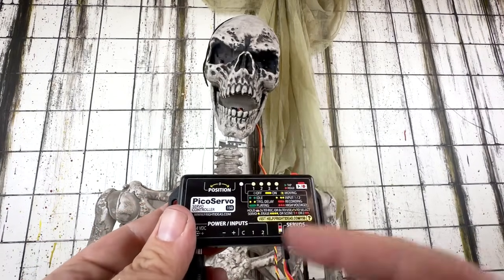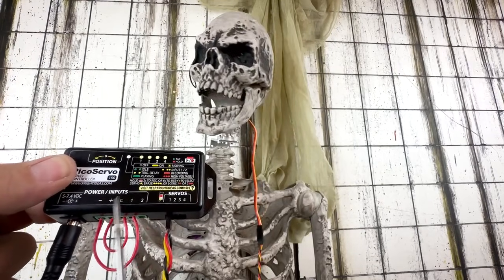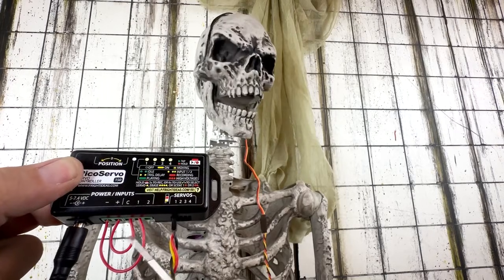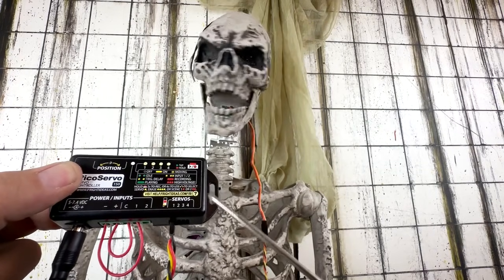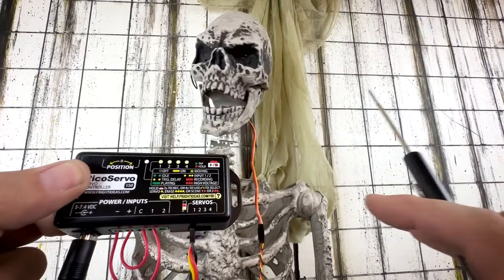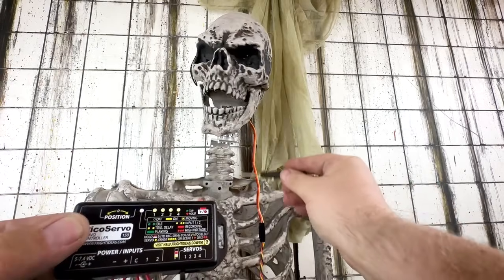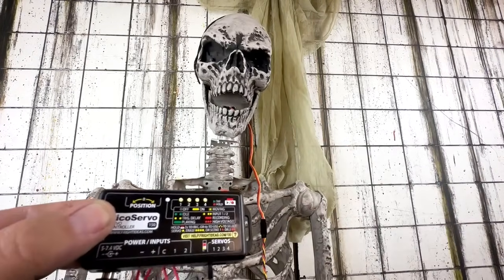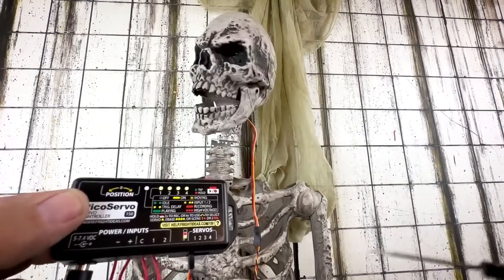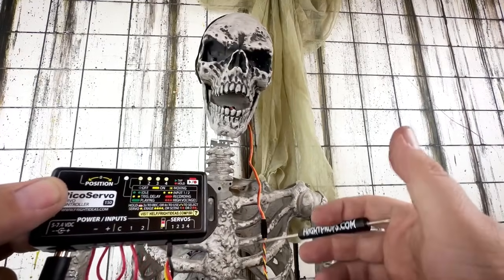Let's wire up a looped trigger so I can show you how that works. I've installed wires to the controller to loop the trigger input — a jumper wire going from plus to C, and another from negative to one. This constantly triggers input one, so the show recorded for input one just plays over and over on repeat. My goal is to use this same skeleton and install a bunch of our servo kits on it to make a fully animated servo-driven skeleton as a finished product. We'll also use some reinforcement material to make sure the neck isn't getting too loose, and do some decorative work to hide the servo elements — we'll cover that in a later video. If you have any questions, leave a comment or send us an email at sales@frightprops.com. Thanks a lot, see you next time.